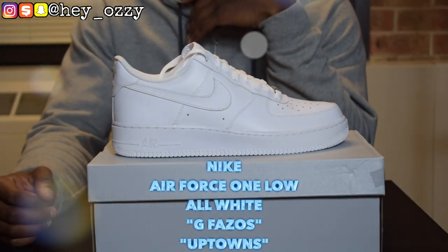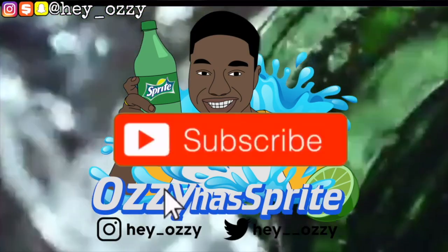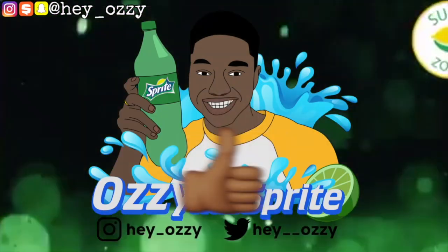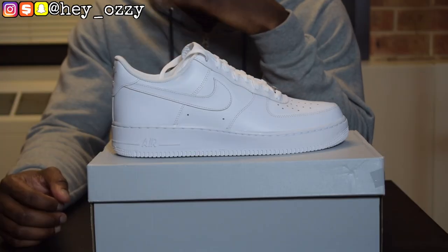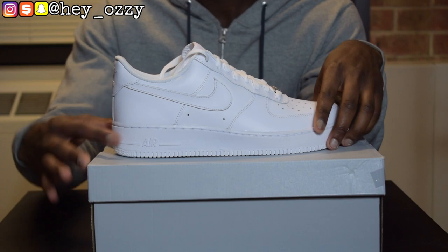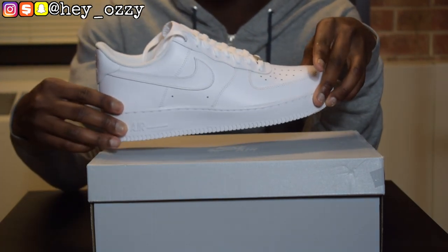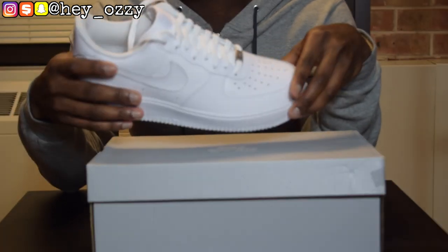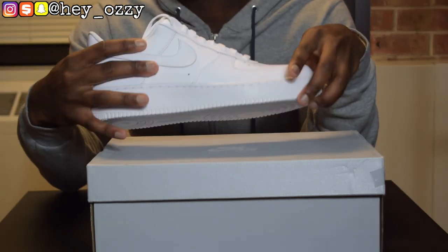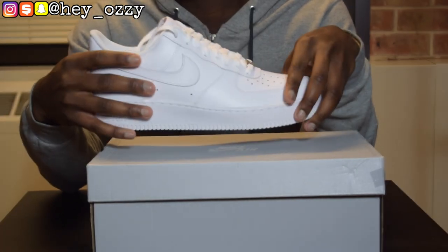Hi guys, it's Ozzy and Tim. I'm gonna be doing a review on these Nike Air Force One Lows, the all-white colorway. This shoe right here is a classic. Some people know these shoes in Chicago as the G-Fazos. People in New York call them the Uptowns. Some people call these the Cocainas, the Forces. This shoe got a lot of nicknames, but for me, this is called the all-white Air Forces.